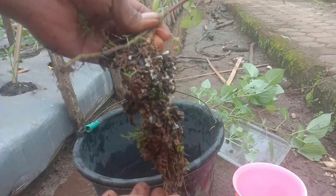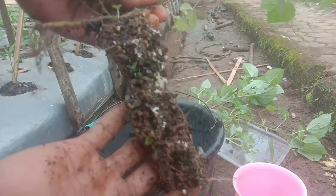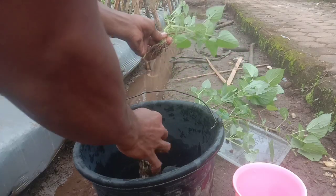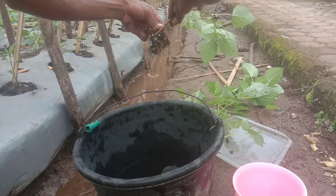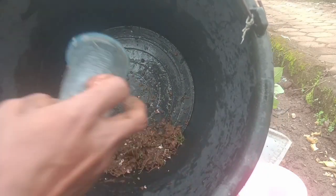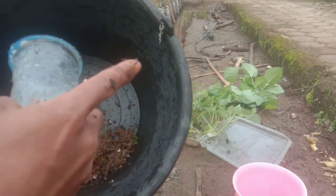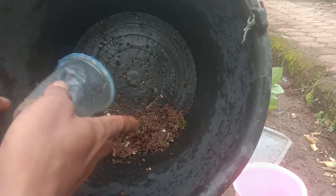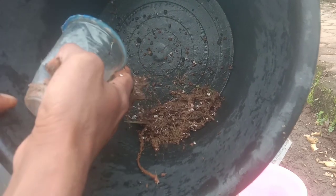Bentuknya seperti ini. Di akar ini ada warna putih seperti ini. Karena punya admin ini cuma 60 pohon, segini cukup untuk pemupukan kali ini untuk mengamankan urea pada tanaman cabai agar tidak mati.